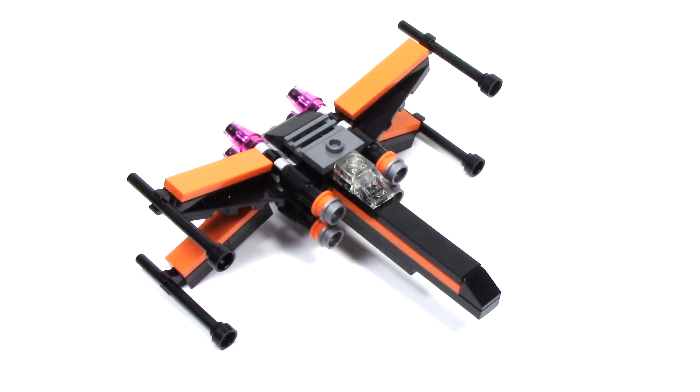This set contains 64 pieces and retails for $3.99. I was able to find this at my local Target store in the US.